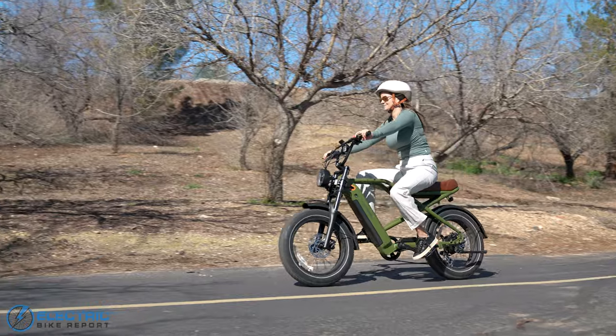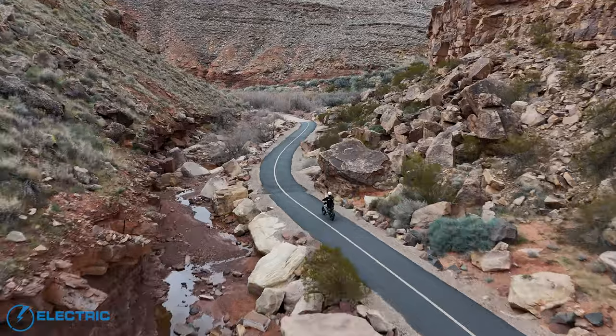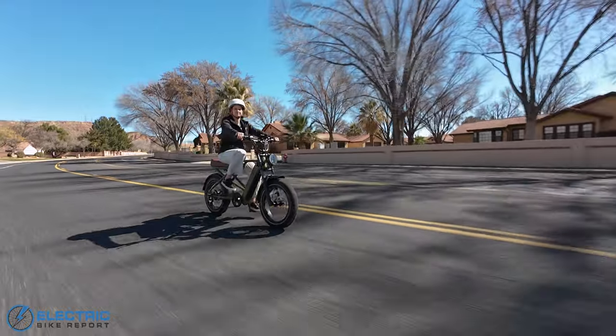Born in 2009 as a budget-friendly bike brand for college students, RetroSpec has since grown into a diverse outdoor gear company, yet they still retain that core focus on accessibility and enjoyment that made their original bikes a hit.